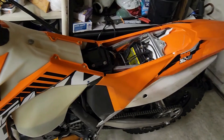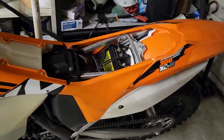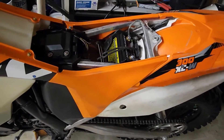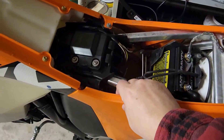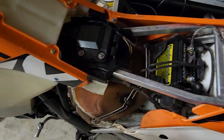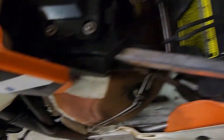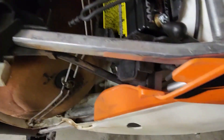The first thing you need to do is remove the side panel — take the seat off first, which has already been removed — and the side panel comes off with no tools, it just pops right off. If you look down in there you can see the starter solenoid for this bike.